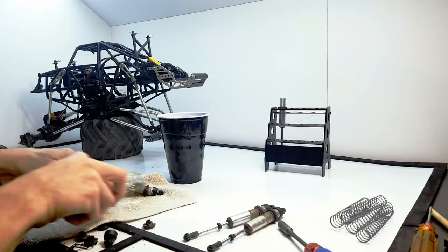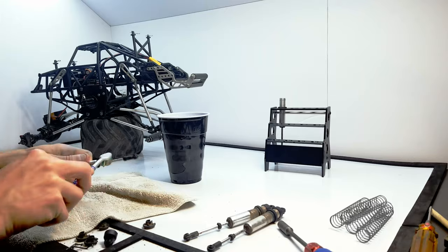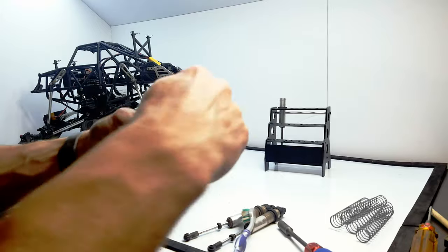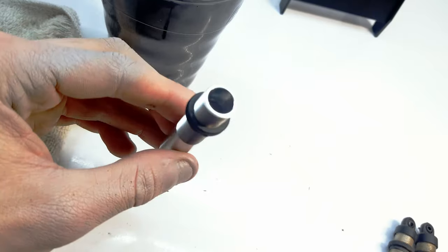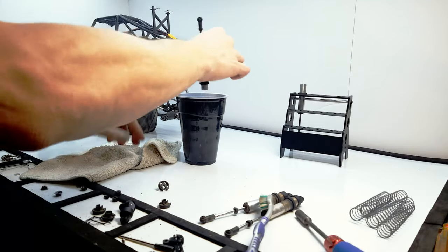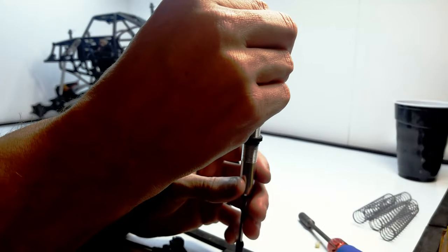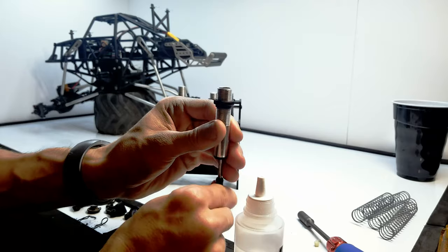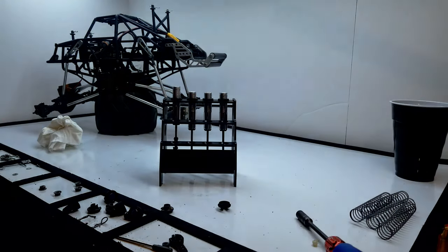I'm just taking some degreaser and cleaning these up before draining the remaining oil. It wasn't as bad as I thought, but you can see the shock is not full. I'm not going to go through how to build shocks because there are many videos on YouTube on that already — I'm just filling them up and I'll let them sit. While they sit, let's talk about the scale garage.